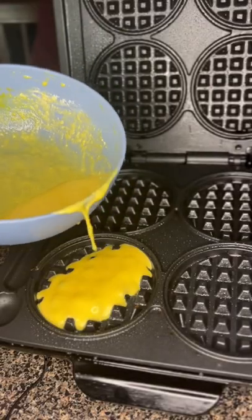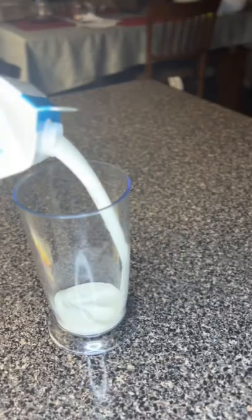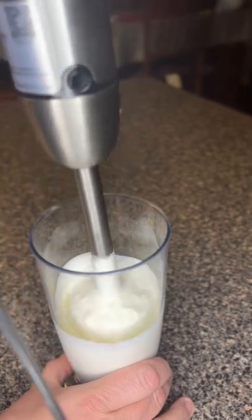Spray your truffle iron, add your batter in, and then once it is all done, remove the truffles and put them on your plate.